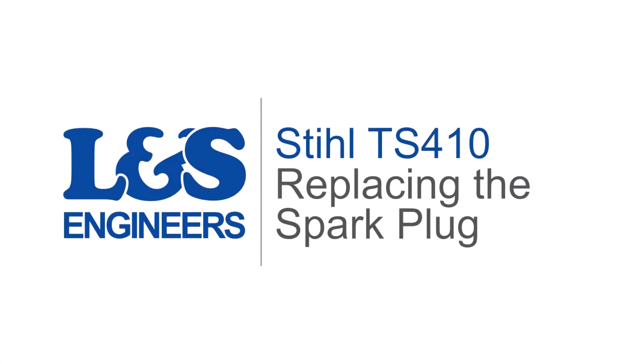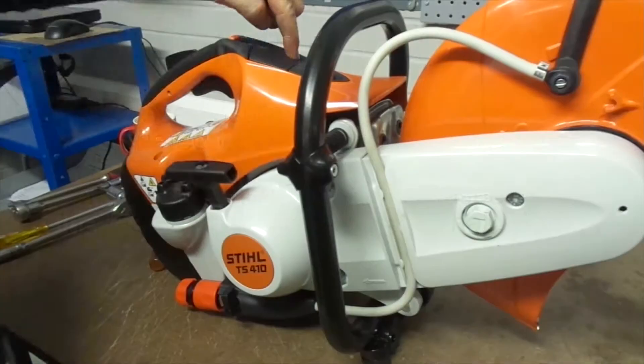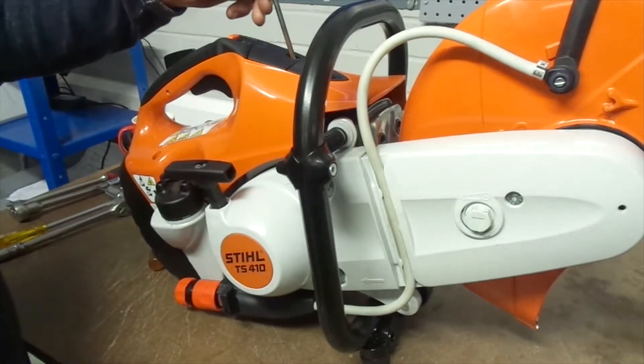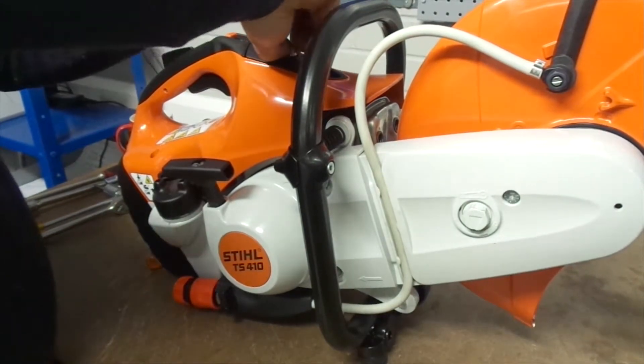Today we're going to change the spark plug on a Stihl TS-410 disc cutter. First of all, using the torque spanner, unscrew the screw located at the top of the machine next to the starting button to remove the cover from the machine.